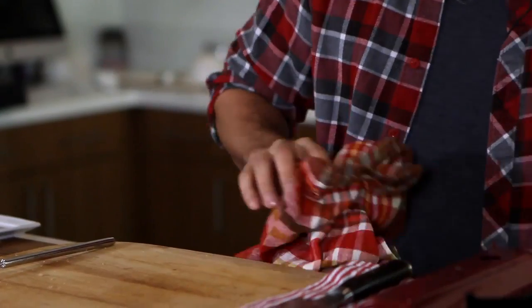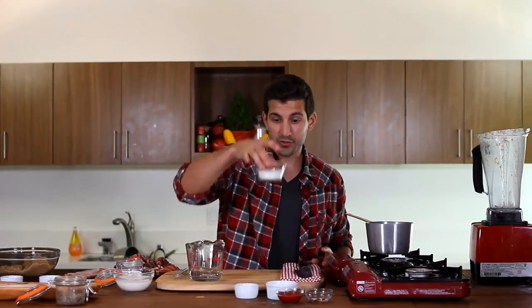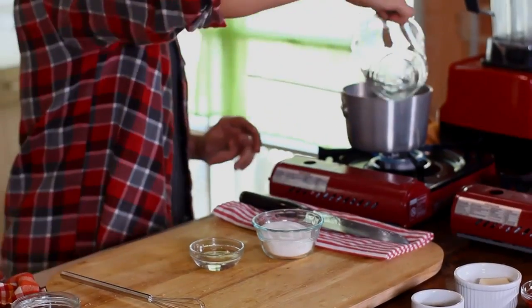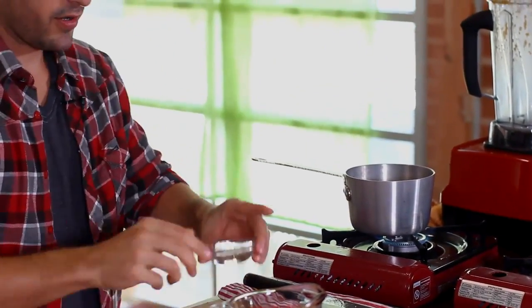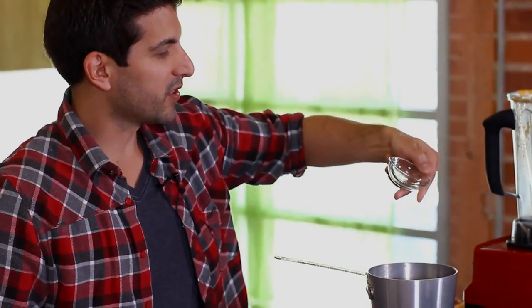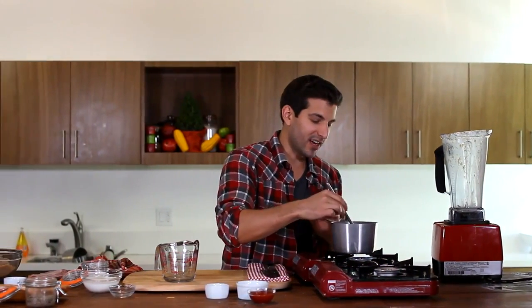Every good sundae needs a sauce, so we're going to be making a ketchup, bacon, and caramel sauce. We're going to get our pot started and take our water — about a quarter cup — some sugar, and some corn syrup, and place it in our pot. You can see we're trying to make a nice sweet base here with the sugar and the corn syrup. It's going to help us get that nice ice cream sundae texture that we're hoping for.